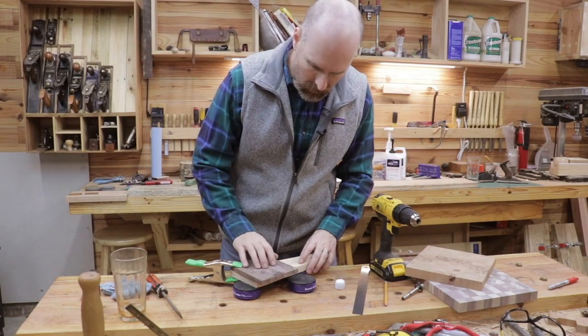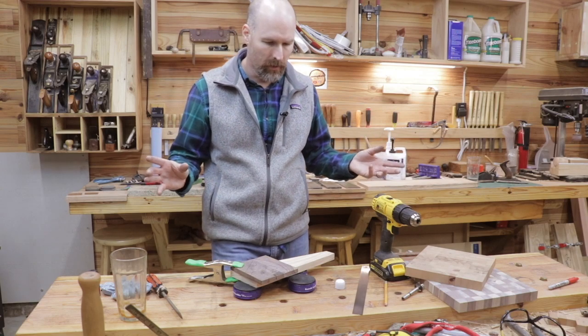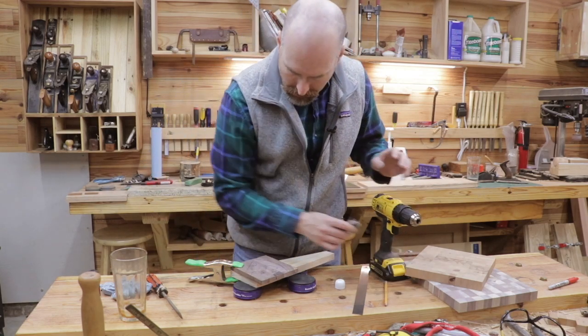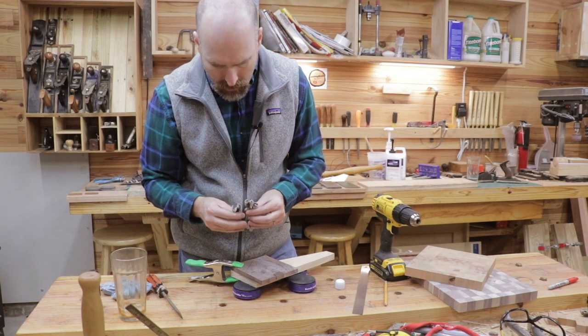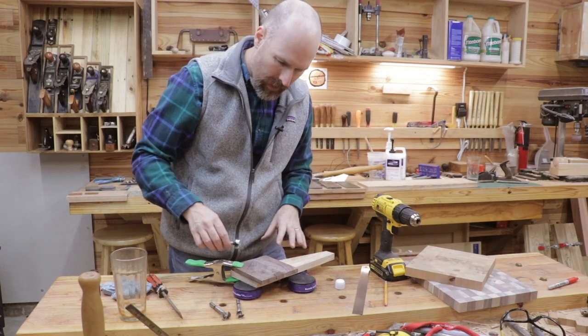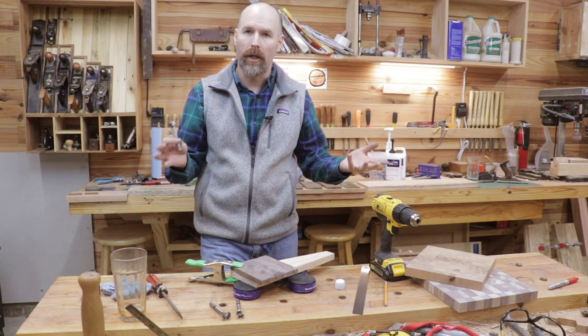In order for the inlay to look like cheese, it needs to have the little holes — I guess they're air bubbles in the cheese. So I'm going to take my Forstner bits. I've got three different sizes: one inch, seven-eighths, and three-quarters. I'm going to drill out three different size holes in the inlay to make it look like cheese.